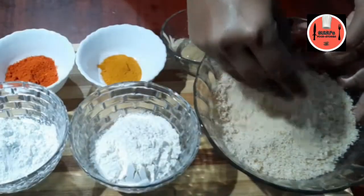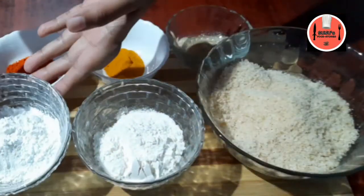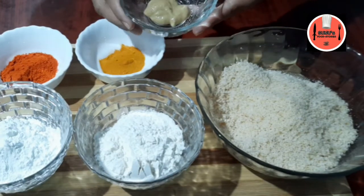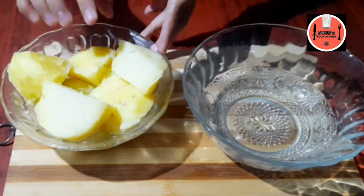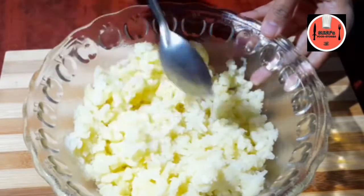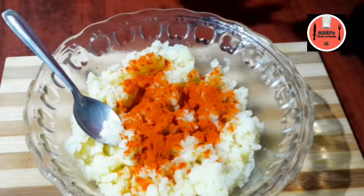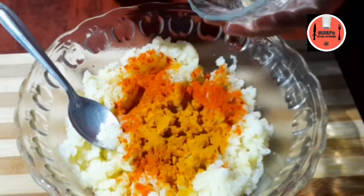Add some breadcrumbs, cornflour, ginger garlic paste.